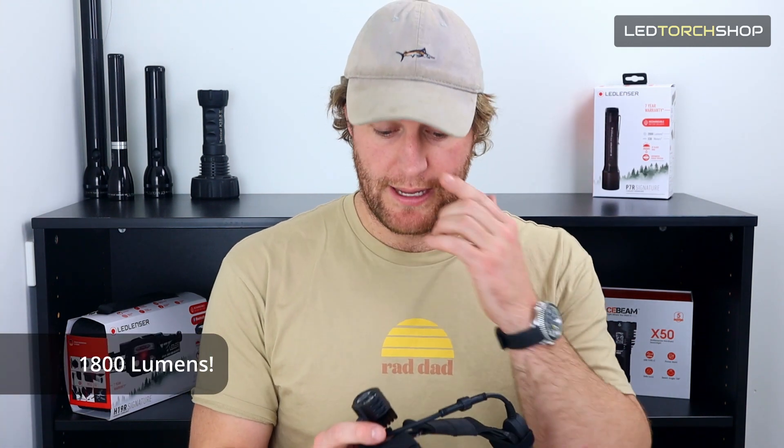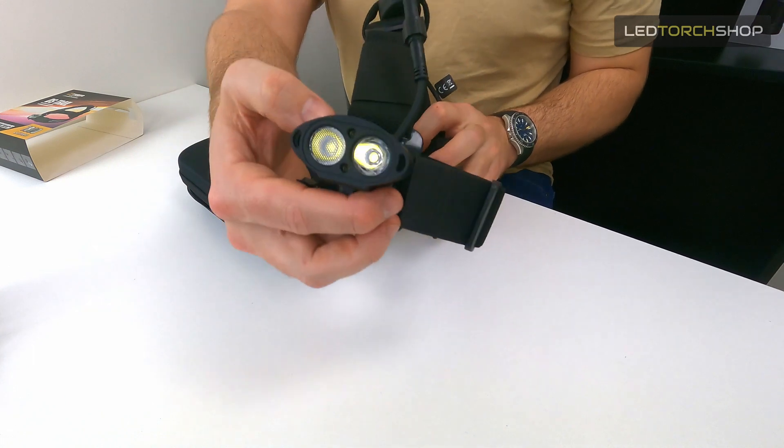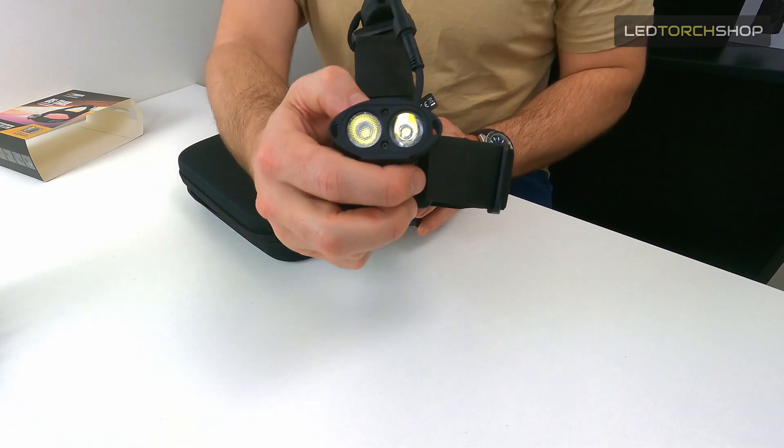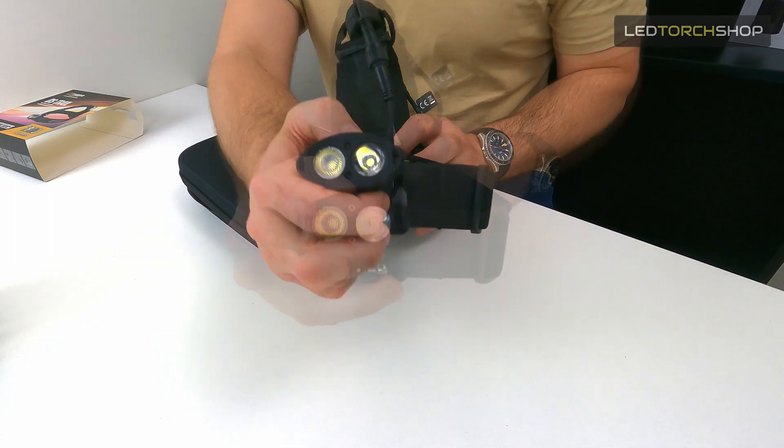There's a huge amount of output — 1800 lumens coming out of here. It's like having a big bike light at the front. It's a really nice beam. Not only can you see at your feet, you can get about 60 to 70 meters easily down the trail, especially with that spotty TIR lens at the front. It's great to see penetrating distance through the trees and shrubs and just see where you need to go down the trail.